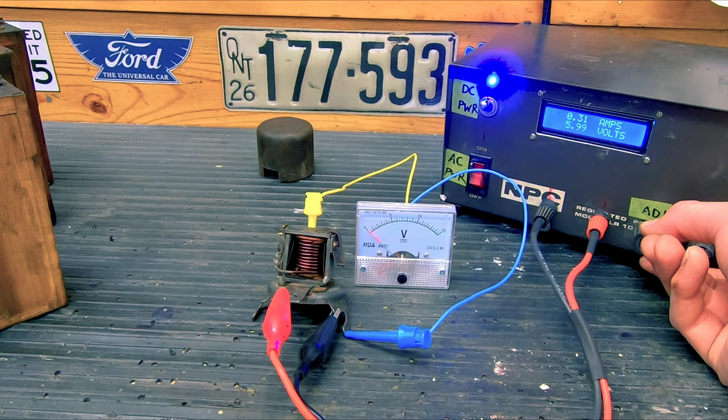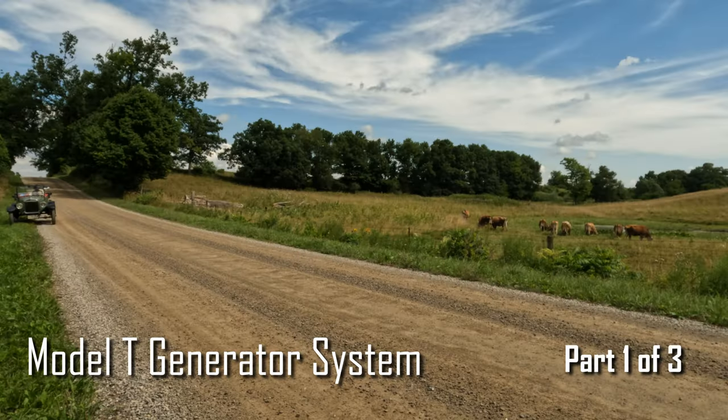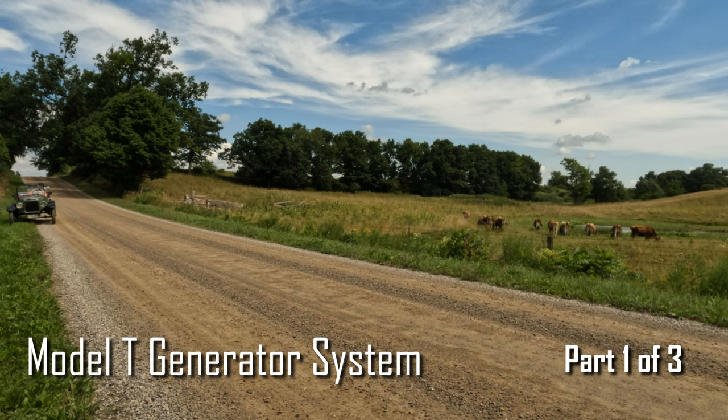Both are bad. The cutout can be bench tested, serviced, and adjusted to cut out at the correct voltage. There is a Fliver Channel video focused on testing and adjusting the cutout. The generator system on the Model T is very simple, but it must be monitored to detect problems before they become serious. Maintenance and adjustment of the system is necessary for proper function and reliability, and knowing how to read the ammeter for signs of trouble is essential.